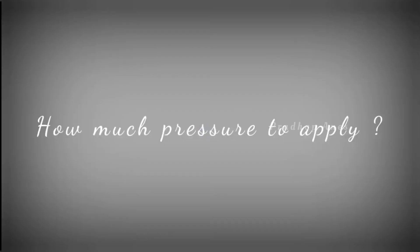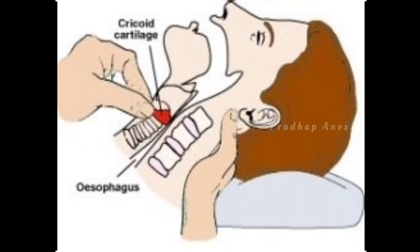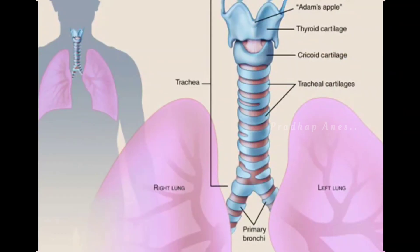How much pressure to apply? A force of 30 N (3 kg) is recommended for an unconscious patient. Without exerting 44 N of pressure in an anteroposterior direction, the esophagus is occluded, although this much pressure may also obstruct the airway.